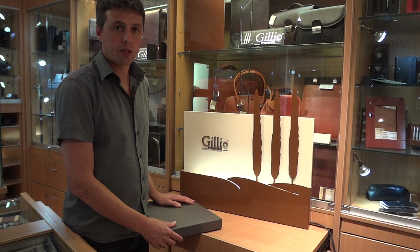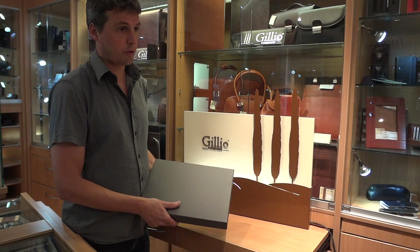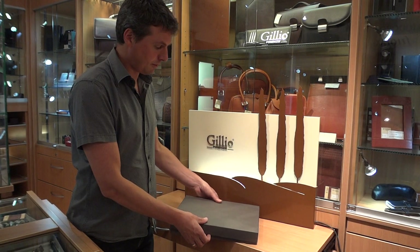Hi everybody, it's Tom from Jillio. We will do the review today of one of our writing pads. So let's start with the unboxing of it.